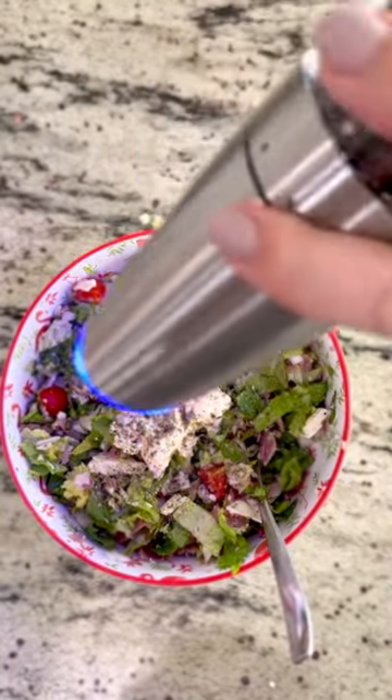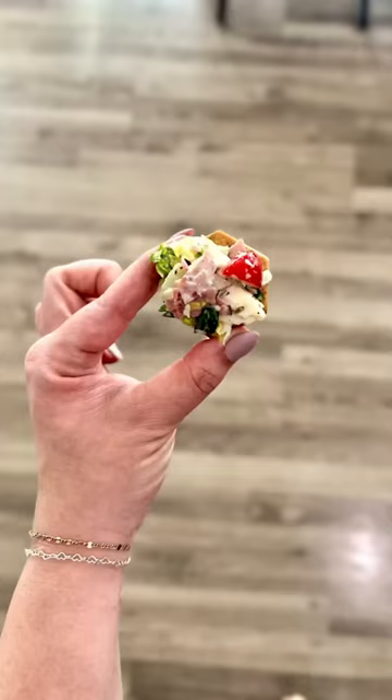Mix it all really well to combine. I grabbed some Simple Mills Everything crackers, and honestly as a dip it was so good.